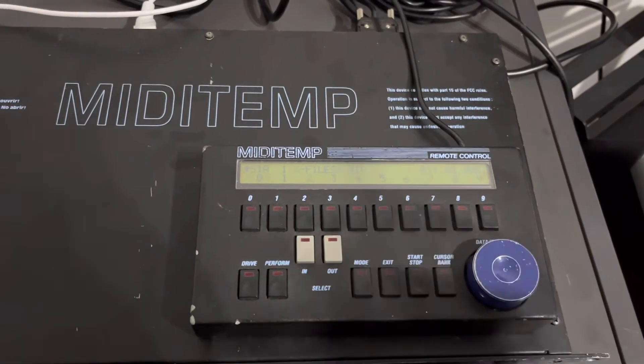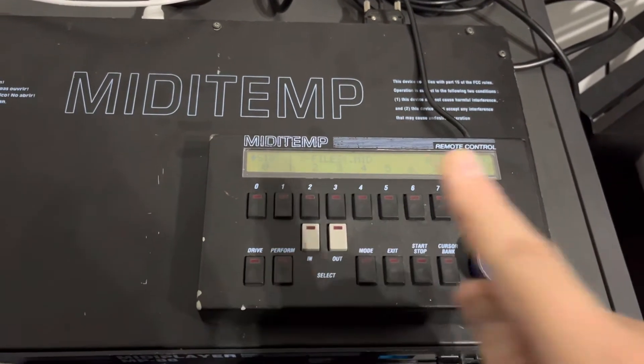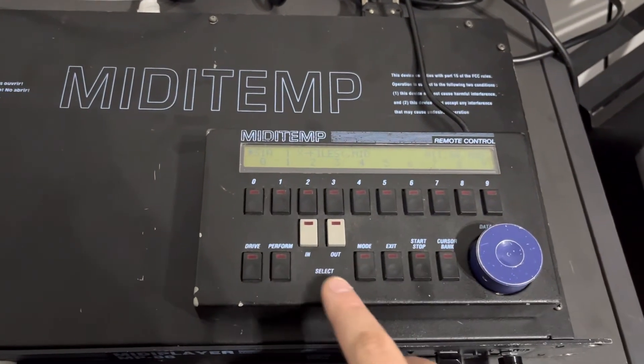When I click on start, we should hear the MIDI playback. And that works fine.